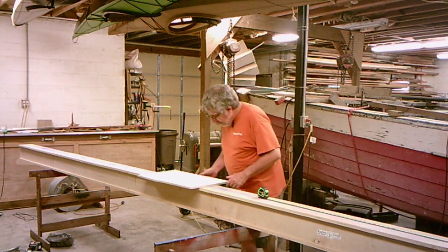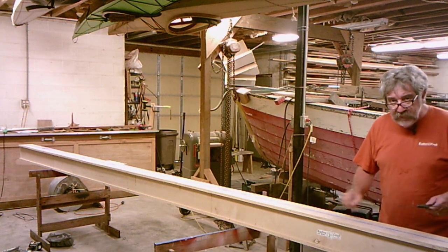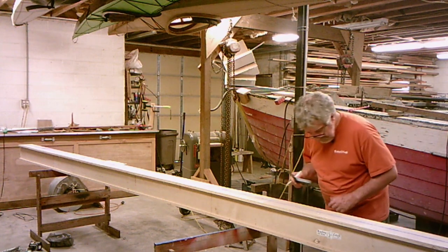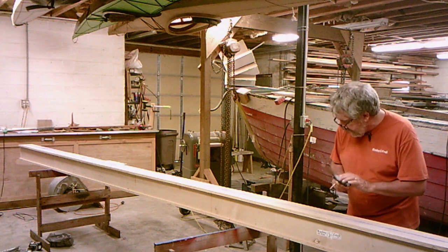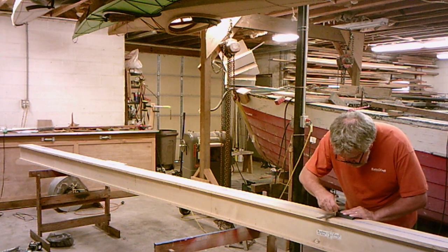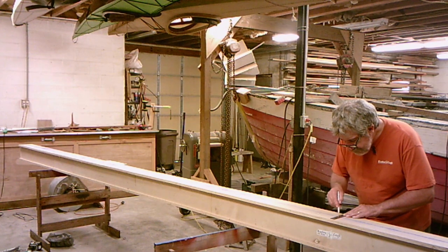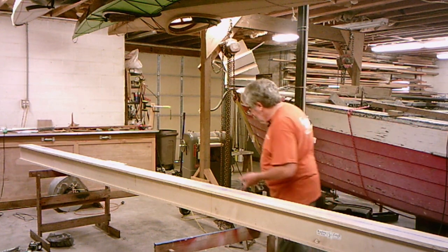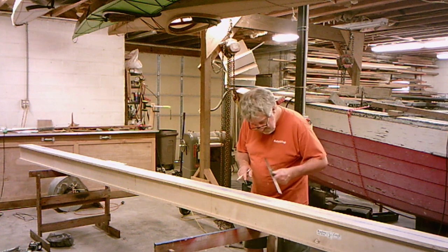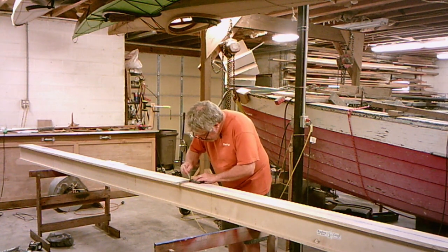My next mark is at six feet. You're going to mark a line across — it's going to be 90 degrees to your chalk line. Don't measure off the edge of your strong back unless you're dead sure you're square. So I'm at my two-foot mark — I line it up with the blue chalk line and carry that across. Then I go down to six feet, square with the chalk line, not with the edge of your strong back unless you are sure.